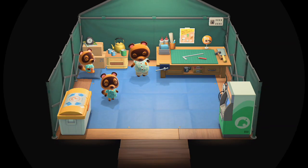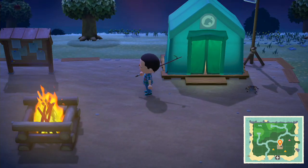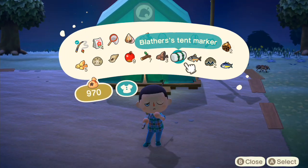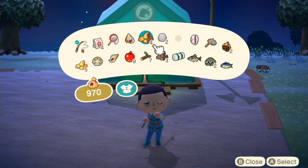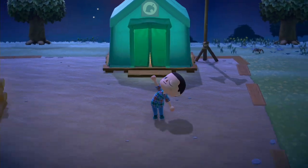Hey Nookers. I'm gonna show you how to catch a tarantula real quick. I'm just about to encounter one right here — scared the crap out of me. So you just gotta get yourself a bug net. Now you gotta approach it slowly. When you hold the A button while using the bug net, it will creep slowly towards the tarantula.